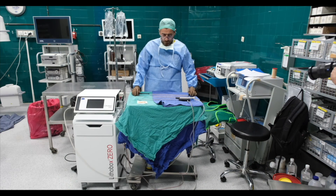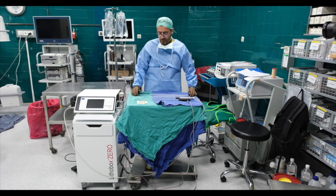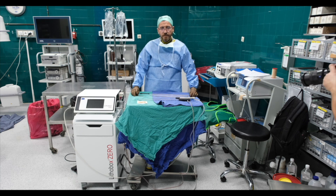Our surgery lasted about an hour and the lithotripsy phase was around 30 minutes for this complete staghorn stone. We mainly used ultrasonic lithotripsy, but for some parts of the stone with the mini-nephroscope we also used ballistic lithotripsy. It was quite effective and we successfully treated our patient with complete stone clearance.